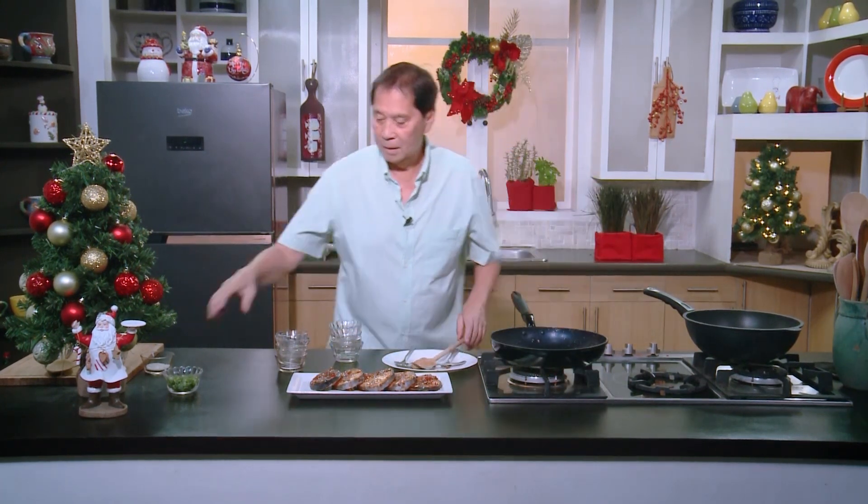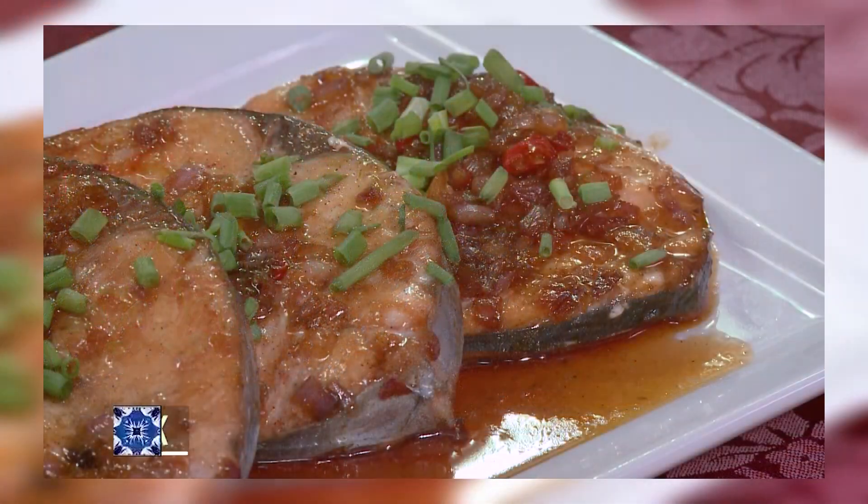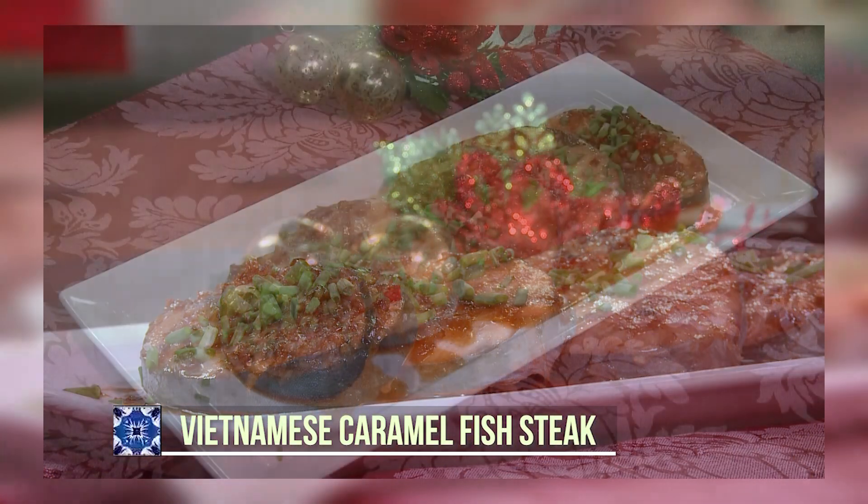A delicious touch — we have some chopped spring onions. There you have it. This one is called Vietnamese fish steaks. It's salty, it's sweet, it's spicy, and it is simply delicious.